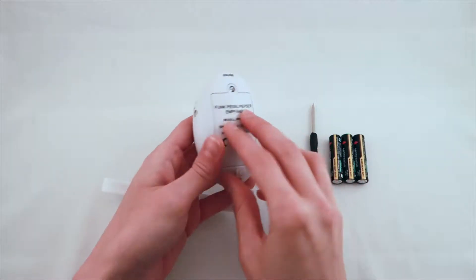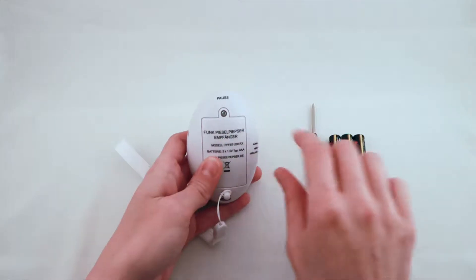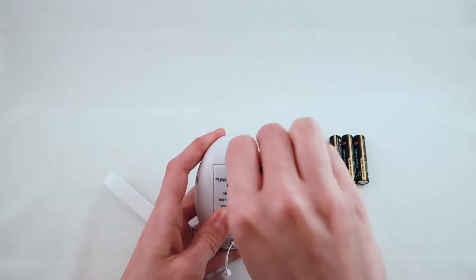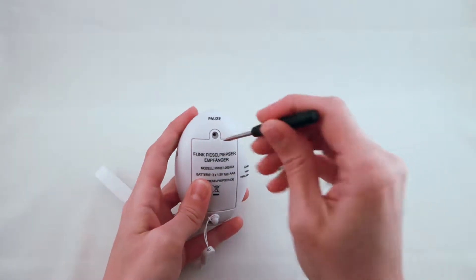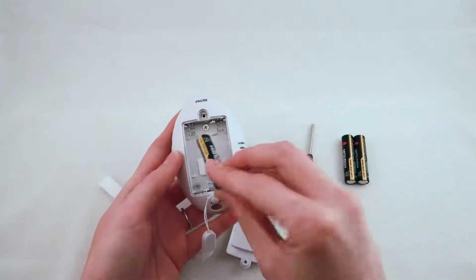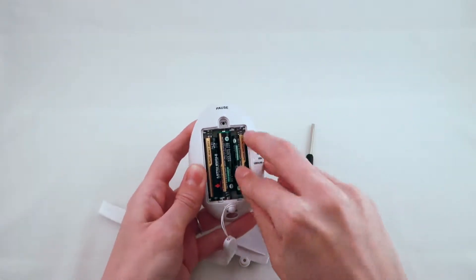To get started, you must first install the batteries into the receiver. To do this, use the screwdriver to unscrew the screw on the back and open the battery cover. The batteries have to be inserted with the minus sides touching the springs.